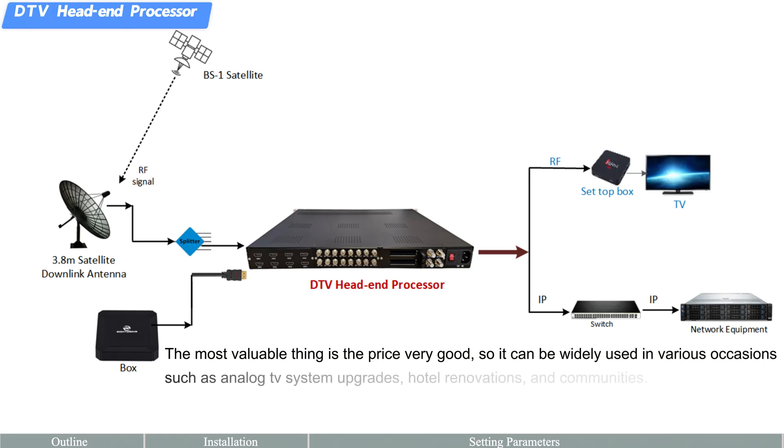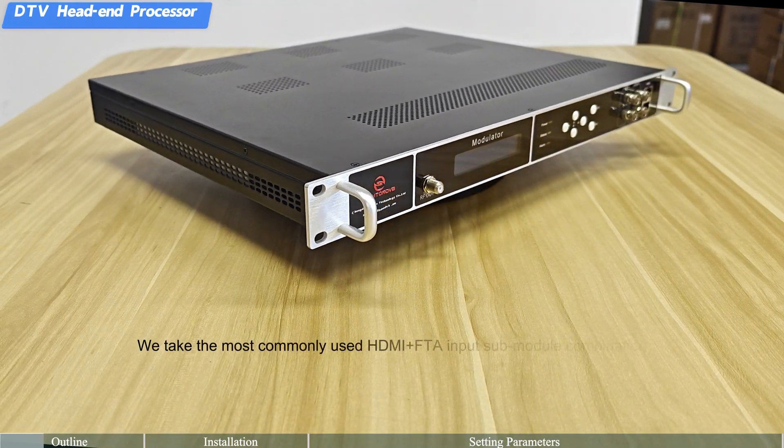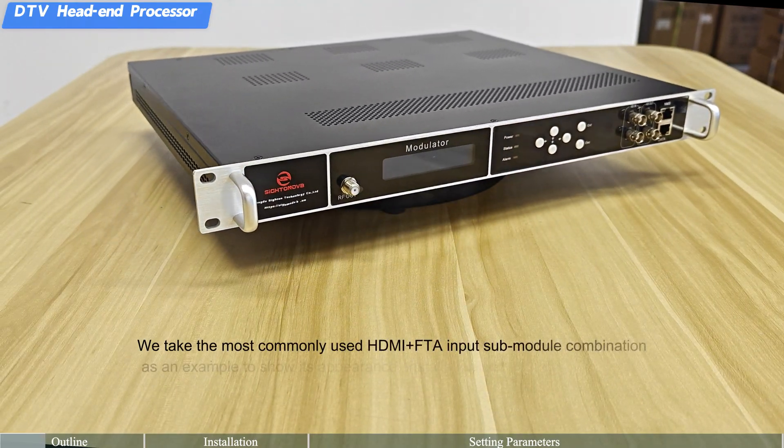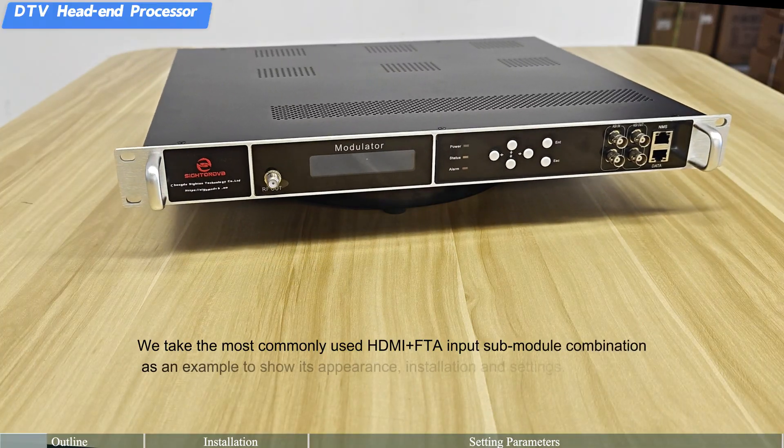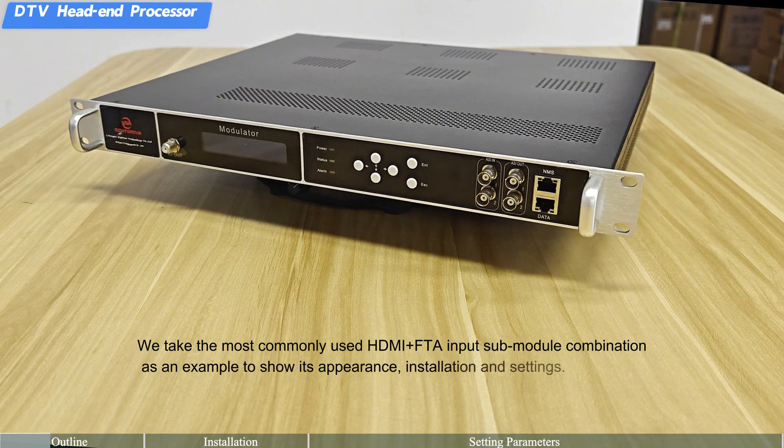It can be widely used in various occasions such as analog TV system upgrades, hotel renovations, and communities. We take the most commonly used HDMI plus FTA input sub-module combination as an example to show its appearance, installation, and settings.